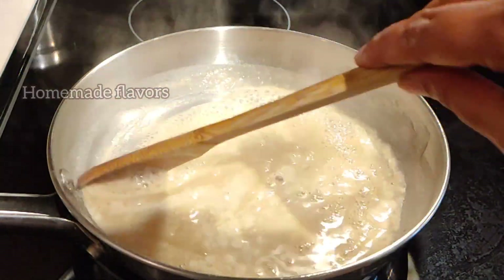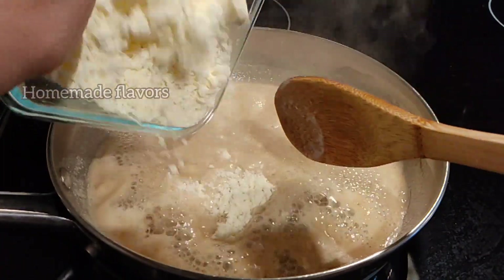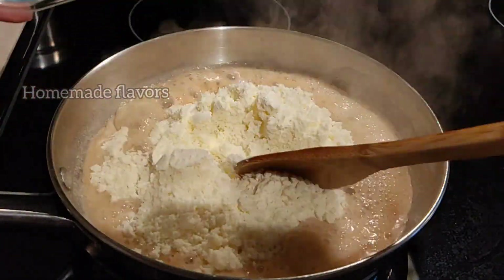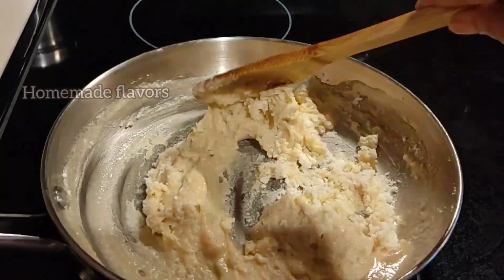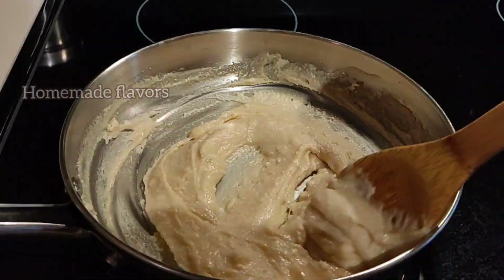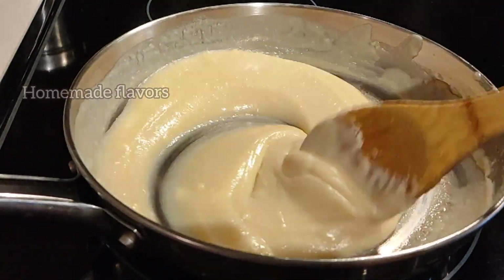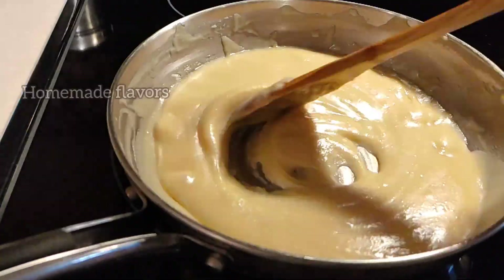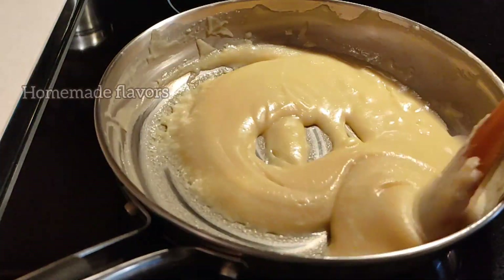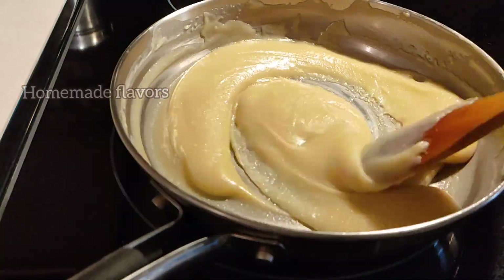Now our milk has started boiling, so transfer the entire milk powder mixture into the milk. Keep the flame completely low and start mixing, stirring continuously so that it doesn't burn from the bottom. Continuous stirring also helps in avoiding lumps. Once completely mixed, you can see it is a semi-liquid consistency — continue stirring on completely low flame.